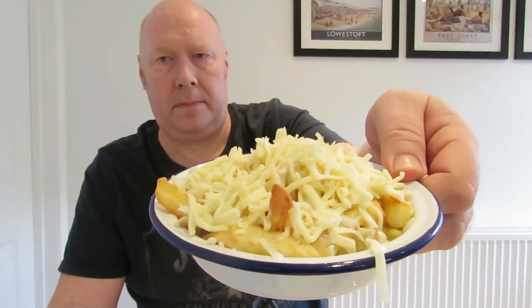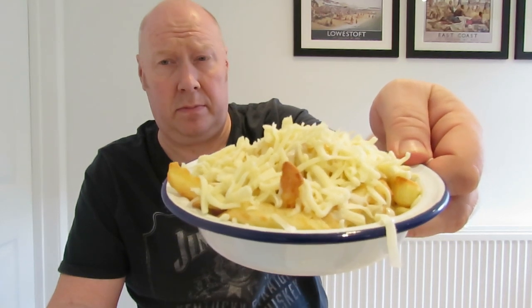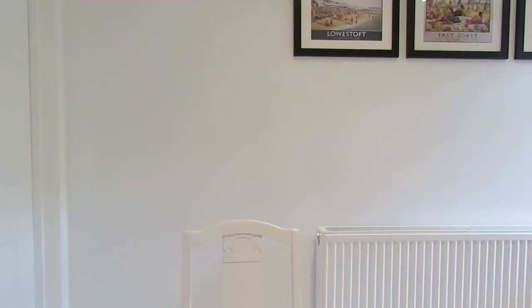There you have it. How well does that look? Looks absolutely tremendous, don't it. That is now in the oven. For the visually impaired out there, I've done that.